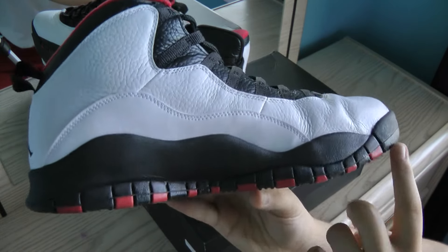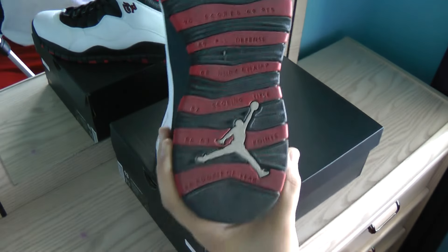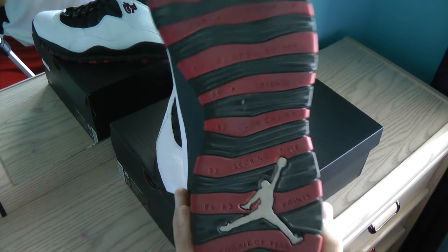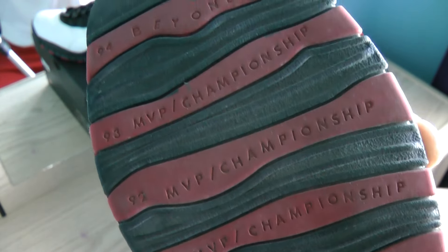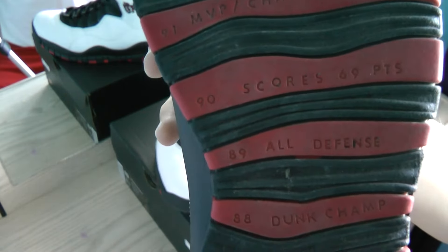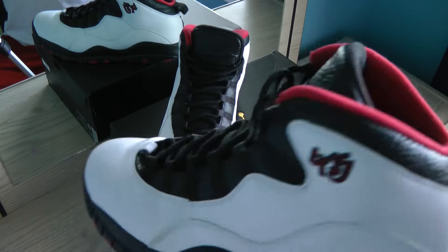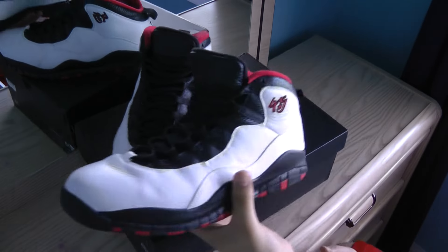Another great thing about this shoe — sorry they're a bit dirty on the bottoms — you can see the Jumpman logo on the bottom. And there's writing on the shoe; I think it basically covers everything about Michael Jordan's career — how many points he scored in certain games, his MVPs. It ends with a nice white Jumpman on the bottom. On the inside of the shoe there's also a white Jumpman logo.